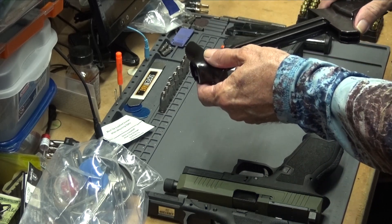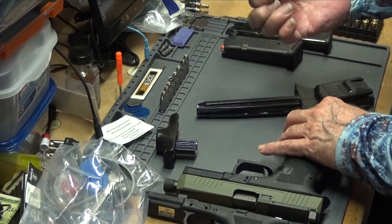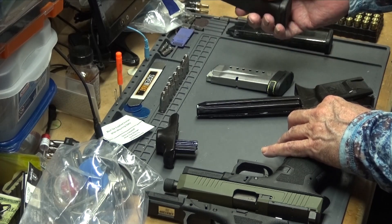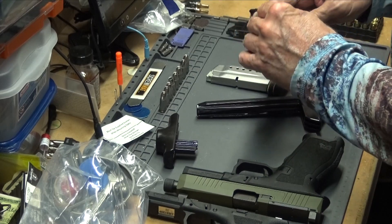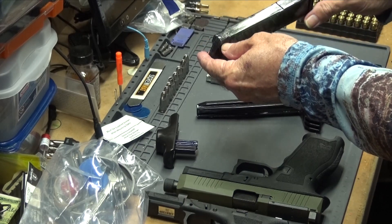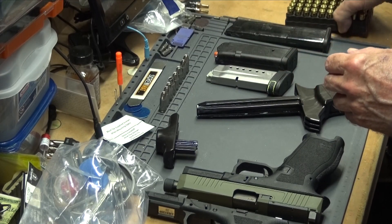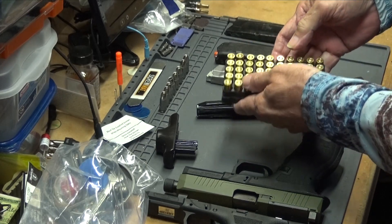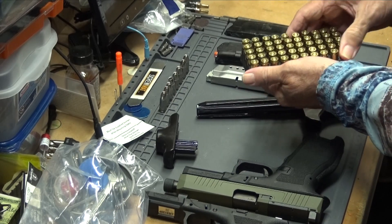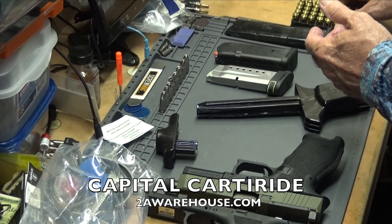But they may have made some improvements to it. I have three different magazines here: one is a Smith & Wesson Shield 9mm, this is a PMAG — Magpul PMAG — with a Glock 19, 15 round, and the ETS 12 round that fits in the Shield. I'm going to be loading into them 147 grain subsonics from 2A Warehouse here in Houston.